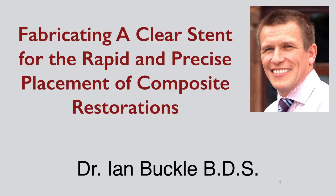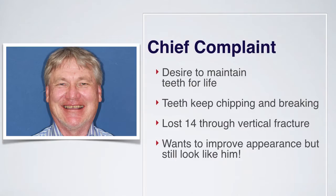Hello and welcome to this short presentation on fabricating a clear stent for the rapid and precise placement of composite restorations. My name is Ian Buckle and I'd like to share with you one of the most common things that I see in my practice: dealing with worn teeth and how we can provide an economical, rapid and precise result that can be seen as a temporary measure, semi-permanent, or in some cases even a permanent solution.